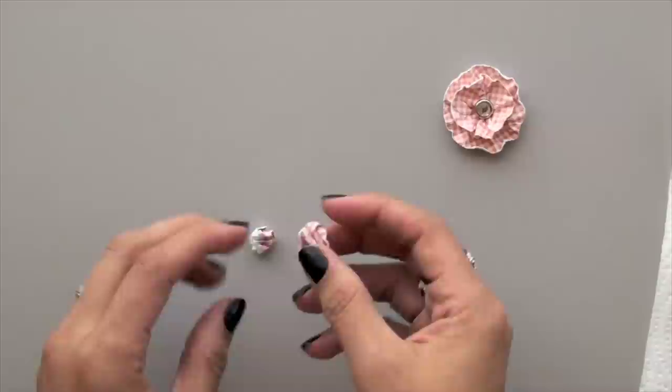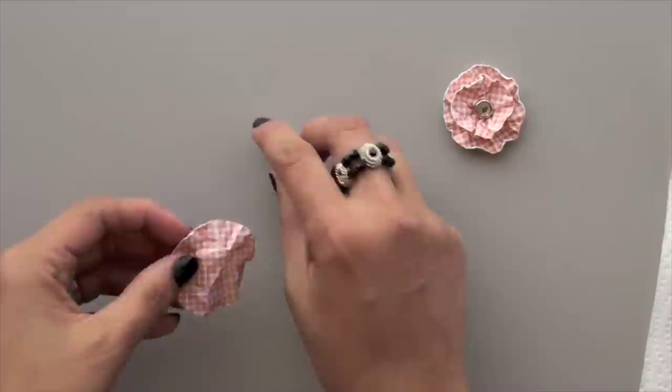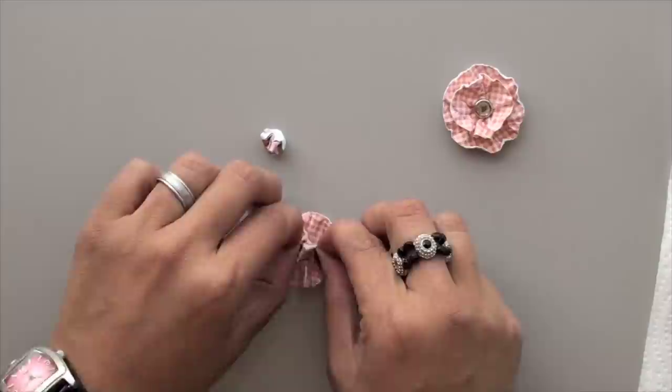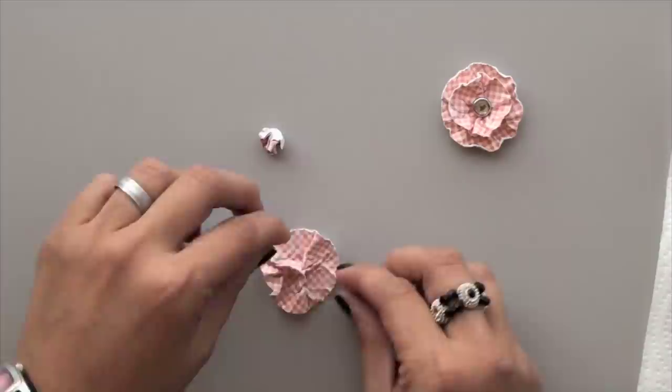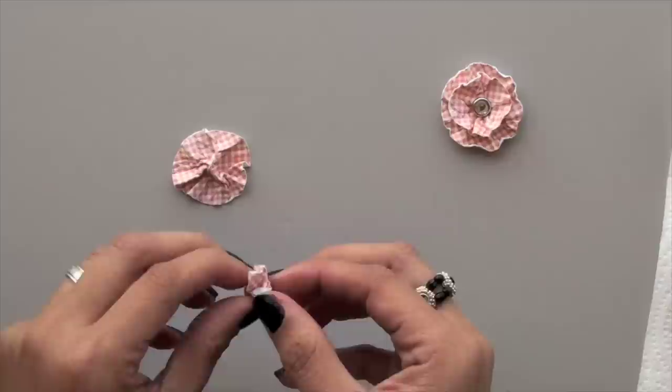They should be wet enough that you can still manipulate them, but not so wet that they'd easily be torn. When you unwrap them, just be very careful and patient. Set it down on your surface and start pinching the ends, turning it as you do that — basically creating creases like a petal. You can do as much or as little as you'd like, then set it aside and work on the other one.